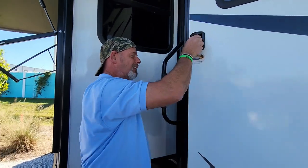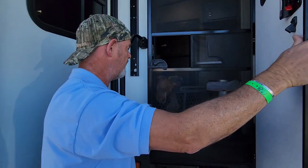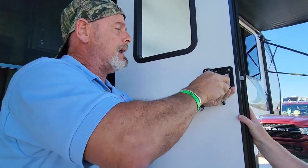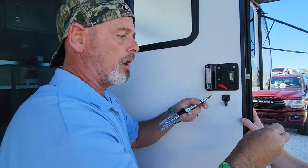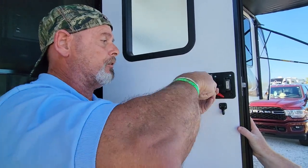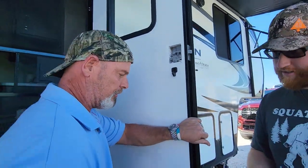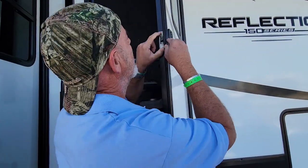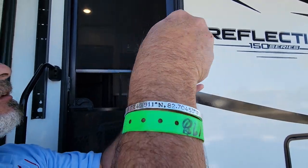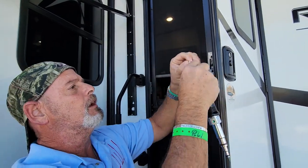First, open the door and undo the screws on the inside. You can do this with a drill, but I recommend doing it manually because the drill is pretty powerful — if you undo it too fast or overtighten, it could strip the screws and it's not worth it. This will pop right off in your hand. Then come around and take these out.